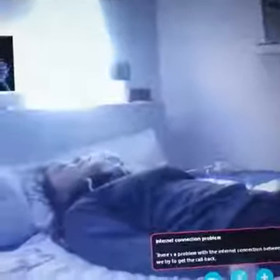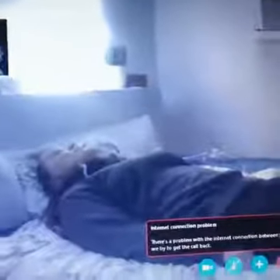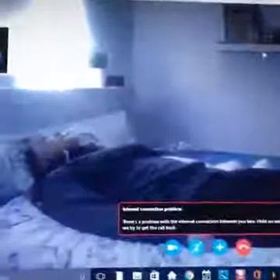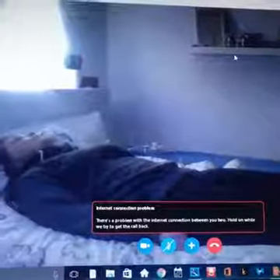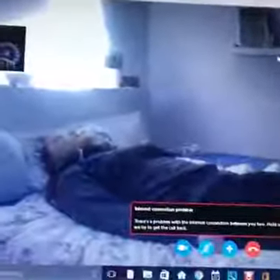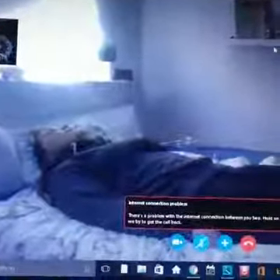All right guys, I'm going to go ahead and cut this off. That was a solid 20-minute live procedure. I love you all so much. Thank you for viewing. There'll be much, much more of this very soon. Blessings.